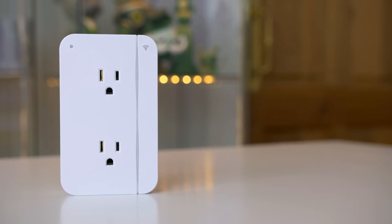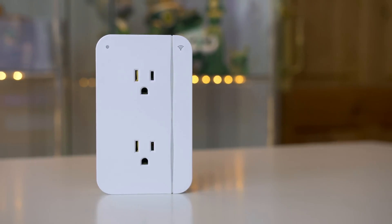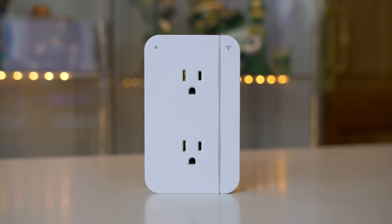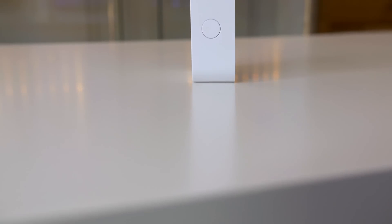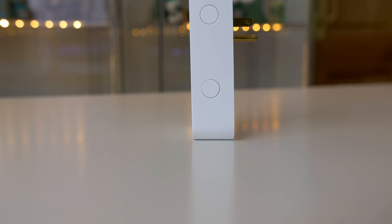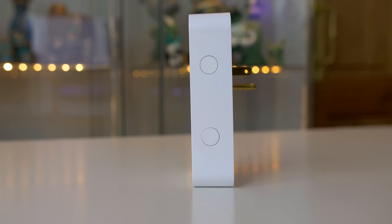So let's take a quick look at the outlet itself. On the front you have two outlets, both of which are controlled separately if you wish. On the left hand side you will find a 2.4 amp USB port, perfect for charging your smartphones and tablets, and on the right you will find two buttons that allow you to turn each outlet on or off.